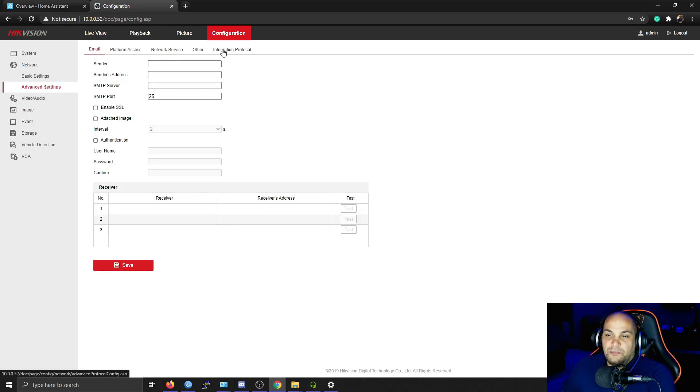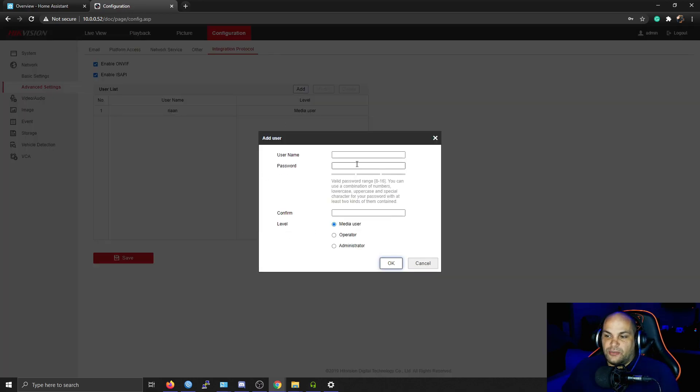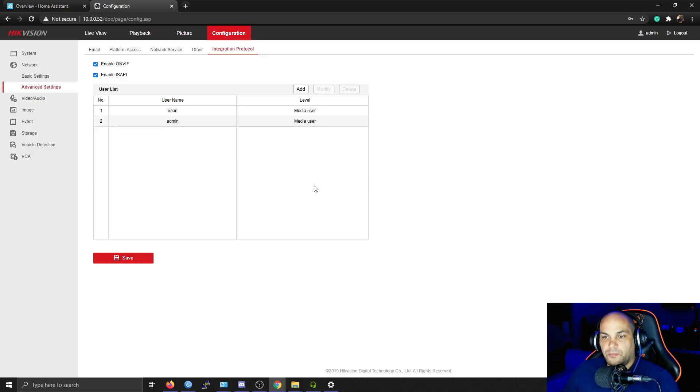Click on Configuration, go down to the Network option, and you'll see an Advanced Settings option just below it. Click on Advanced Settings and you'll see Integration Protocol listed there. Click on that and you'll see the option that says 'Enable ONVIF'. Go ahead and enable that. Once it's enabled, you also need to add a user. I'll quickly add a test user in here. Once the user is added and you hit Save, it may ask you to reboot or restart the system.